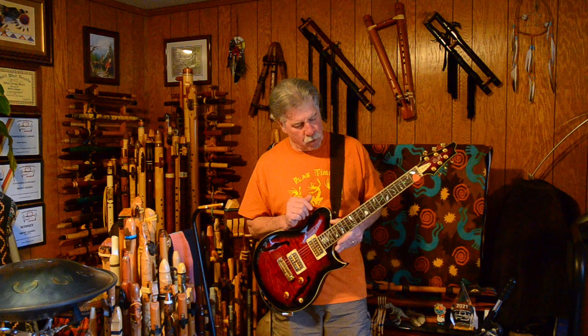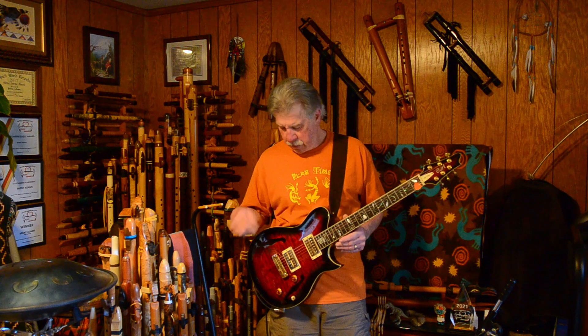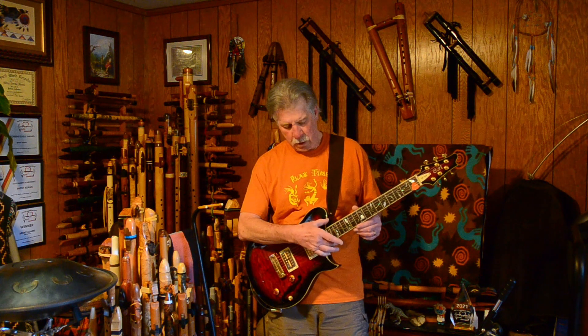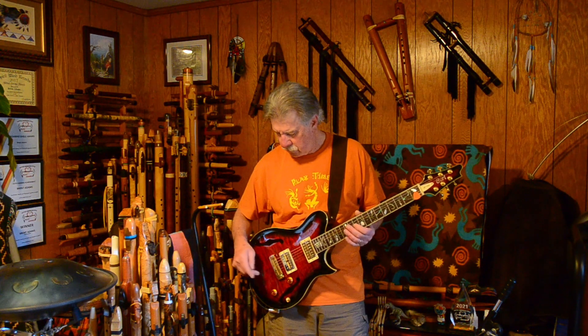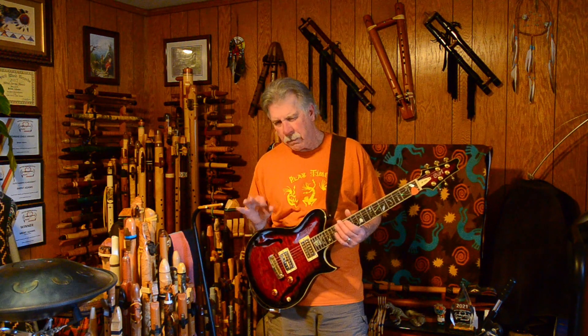There's binding on the fretboard, which I'm usually not a big fan of, but this doesn't feel bad. There's also binding on the top of the guitar. This one is a complete hollow body. The other guitar I have with F-holes is what they call a semi-hollow — it has a solid piece of wood going the full center line. This one is completely hollow, so a little bit different sound.